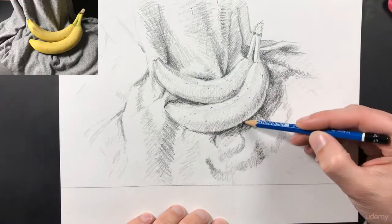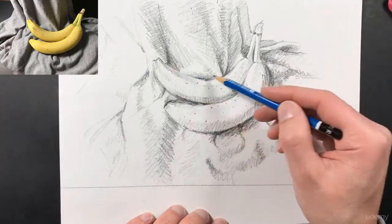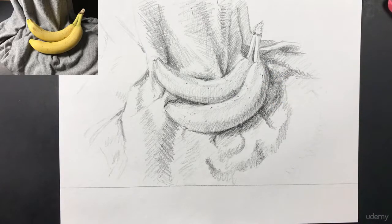Now I'm just going in there and adding my final details and making sure that everything is correct — checking my image and making sure it matches up with my drawing. I think it's completely done now, so that brings us to the end of this lecture. In this lecture you were able to watch me do a still life drawing of this banana and the fabric it's laying on, and you should have gotten a good idea of how you can do this yourself, because I didn't want to just give you an assignment without showing you how I do it.